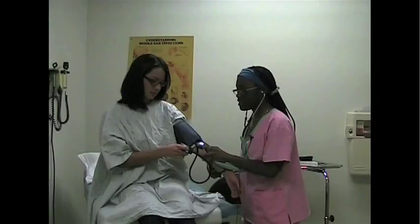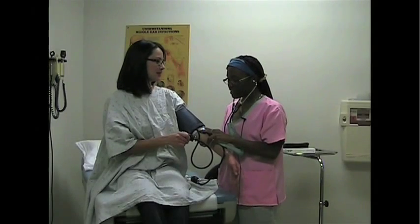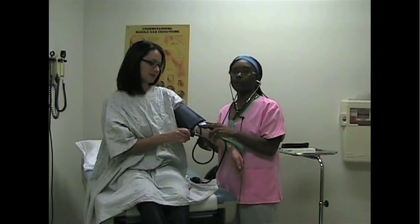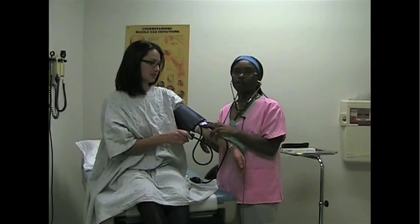I'm pumping it up to 170. Her blood pressure is 100 over 70, which tells us the systolic number — the high number — is where the blood is being pumped through the body, and the 70, the low number, is where the heart is resting between the two beats.